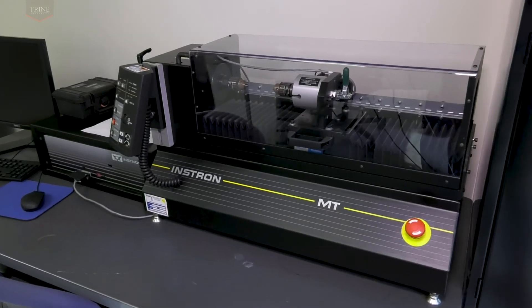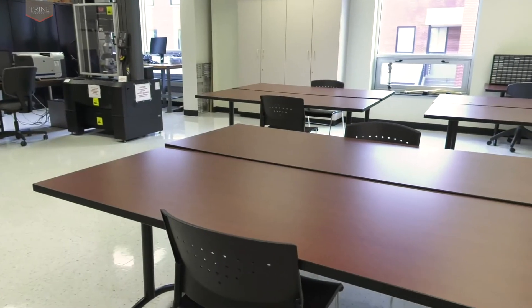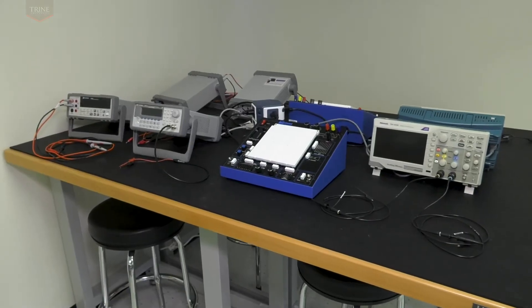A portion of the Biomaterials Lab is designated for open student design space. The lab contains six open tables for student project work and collaboration. In addition, the lab contains three electronic/circuit stations for open work.